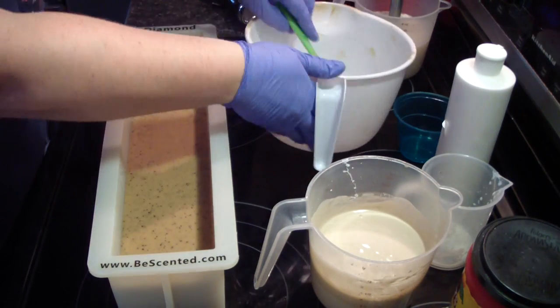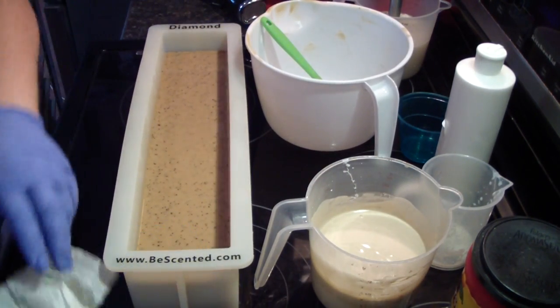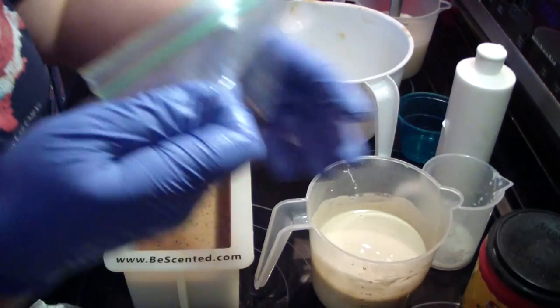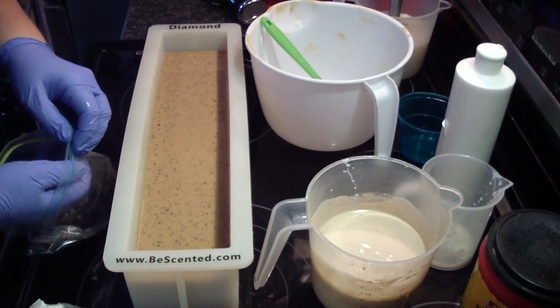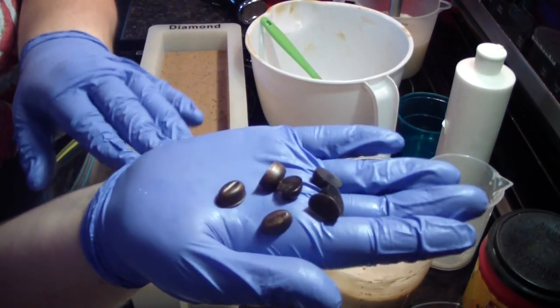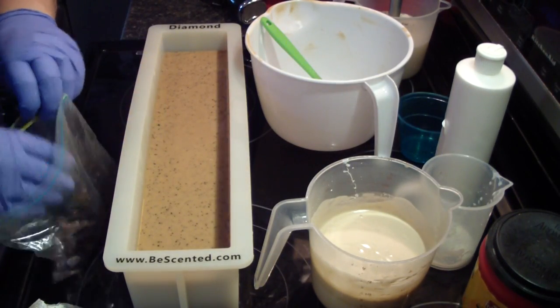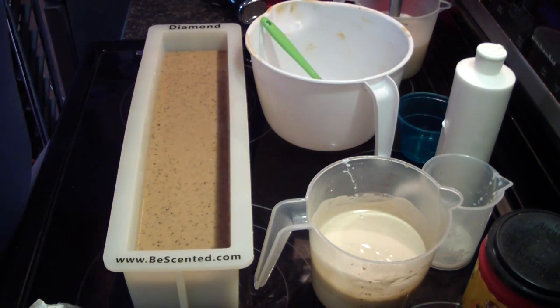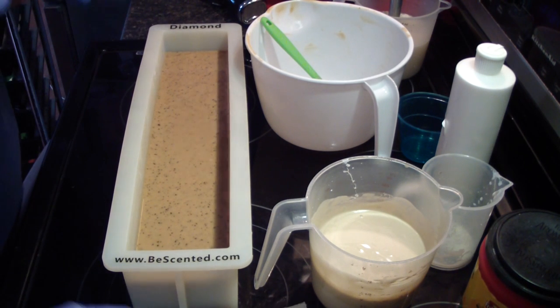Alright. With this soap, I have made some little coffee beans that I'm going to put on the top when we put our topping on. Aren't those cute? We'll put those on here in a few minutes. Those are melt-and-pour soap. So I'm going to pause you guys; we're going to let this set up, straighten up, get ready for my next batch, and then I'll bring you back and we'll do the topping.